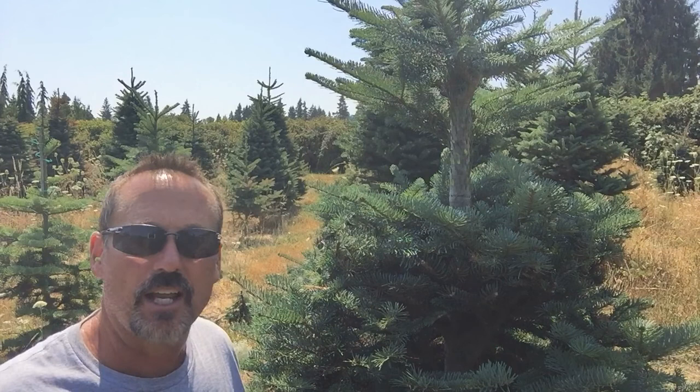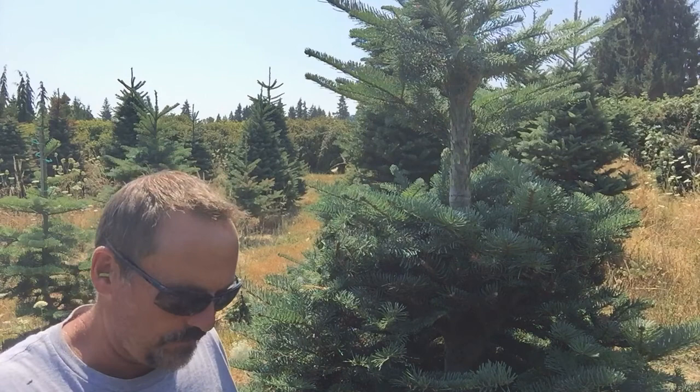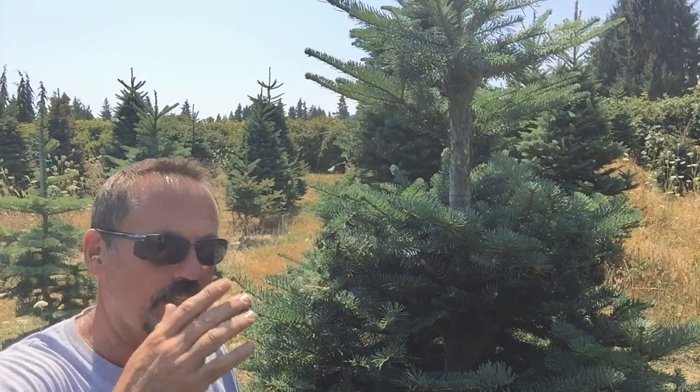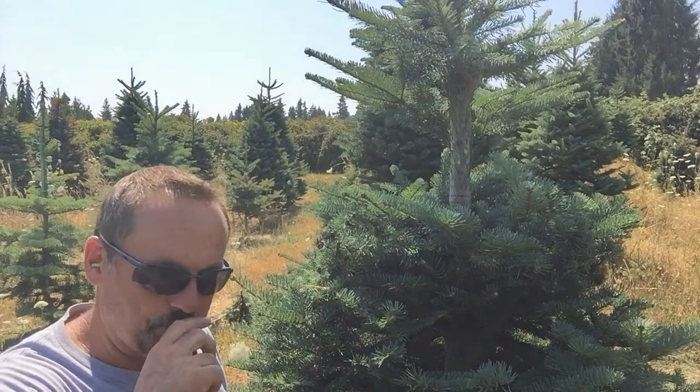In theory it sounds really good, but to be honest I tried it and it didn't go very well. It's not like deciduous trees — here in the Pacific Northwest you cut branches on a maple or an alder, they get exposed to the sun, and there are always 20-year-old sections of trunk with new branches growing out. Deciduous trees will do that, but conifers, which we have for Christmas trees, are different.